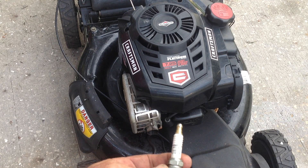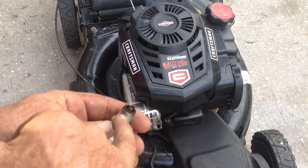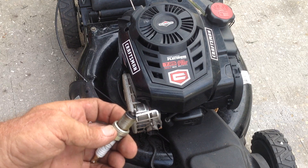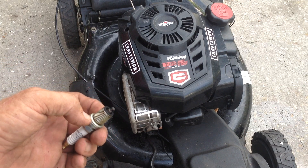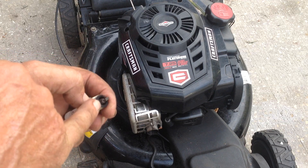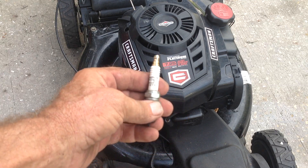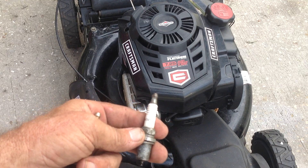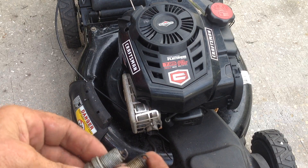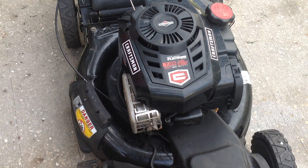It had a Champion RC12YX in it, and what had happened is the porcelain cracked — right there. This thing was probably arcing out because of that cracked porcelain. I've got an exact 725 Platinum machine like this without the bag, and that one takes an RC12YC, so maybe the two are interchangeable — I think it has to do with the electrode. Anyway, I threw another RC12YC in it and it starts right up.